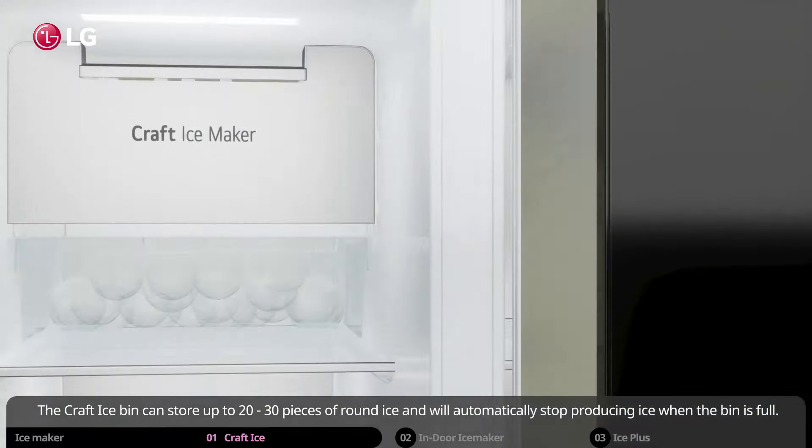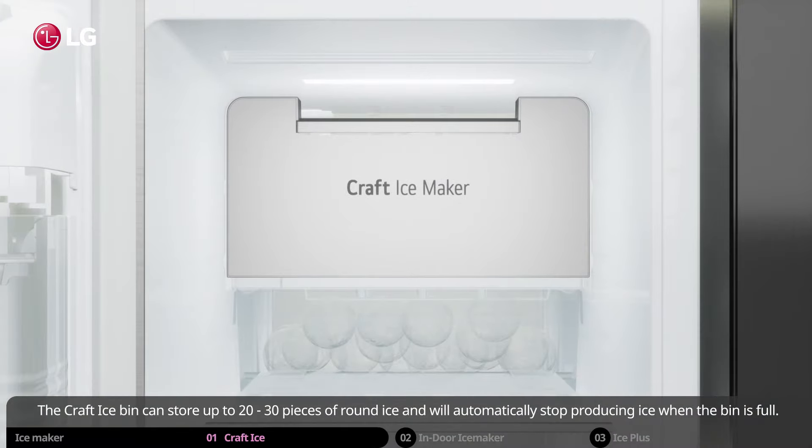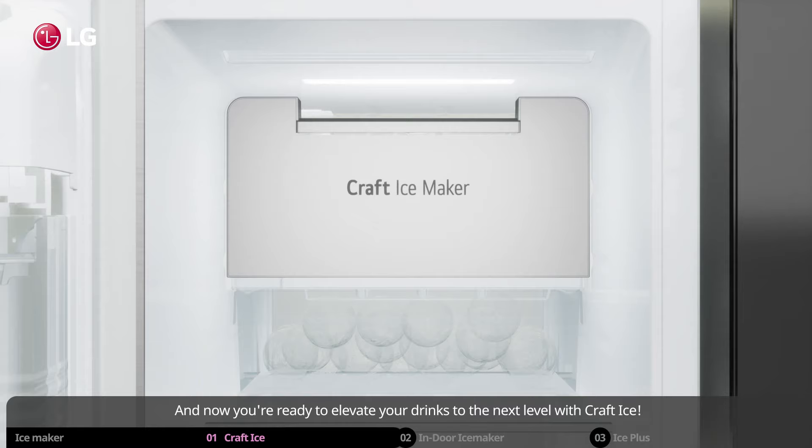The craft ice bin can store up to 20 to 30 pieces of round ice, and will automatically stop producing ice when the bin is full. Now you're ready to elevate your drinks to the next level with craft ice.